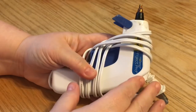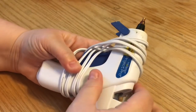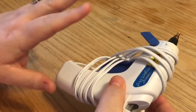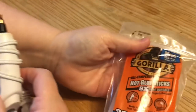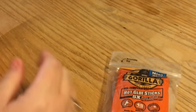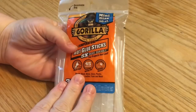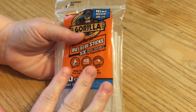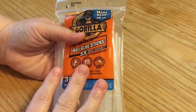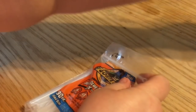If you use low-temp sticks in a high-temp gun, the glue can just pour out. So it's about paying attention to what you have. Most glue sticks nowadays are multi-temp, but read the package. These Gorilla Glue sticks are fantastic — I use them where I might use E6000. For everyday use I just use regular glue sticks kept in my glue stick holder.